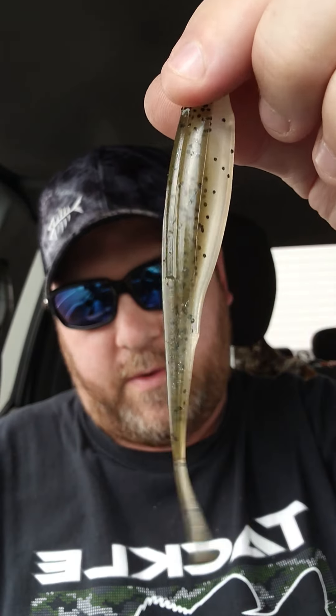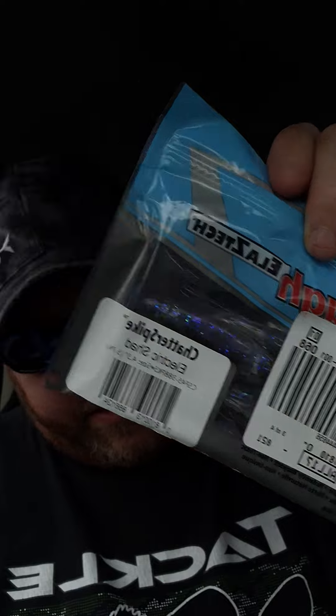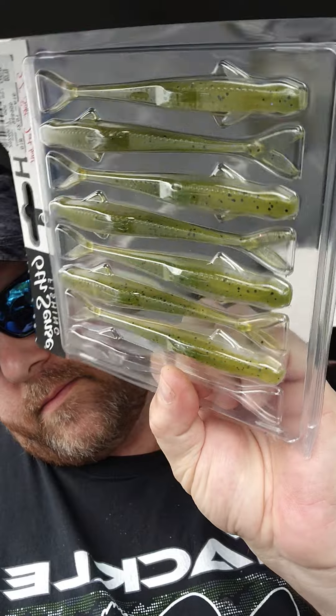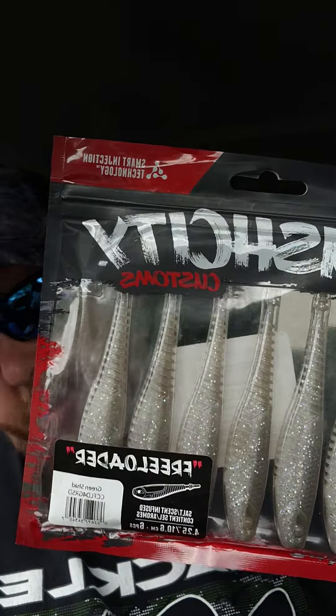I got a jerk bait from Z-Man, the chatter spike in electric shad, got a 6 Scents flush — these look pretty dope — in sun gill, or watermelon gill I think it's called.